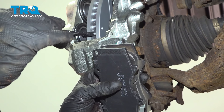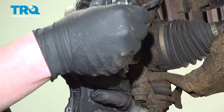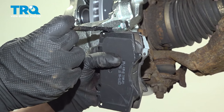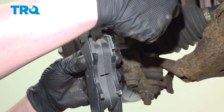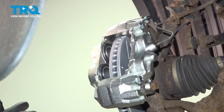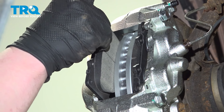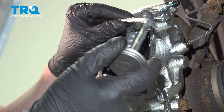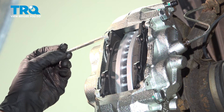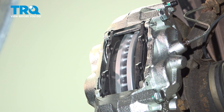We're going to take our pads and a bit of grease and apply it on the edges — just top and bottom. You want a very light skim coat. The pad with the squealer is going to go on the inside — install it into the caliper, then do the same on the outside. Put a light skim coat of grease on our pins. As we install them, some of the excess grease will come off — wipe away any excess.